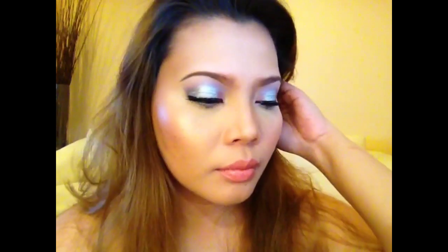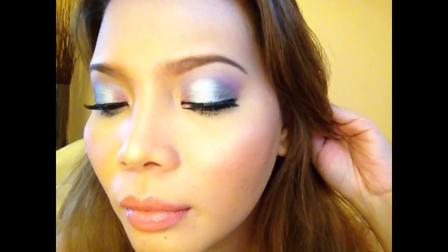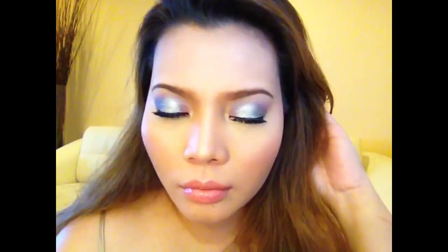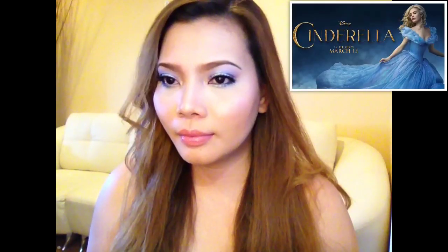And ta-da! This is the finished look. This eyeshadow look is inspired by Cinderella's gown, which is colored blue, in combination with purple, pink, and silver from the movie Cinderella 2015.